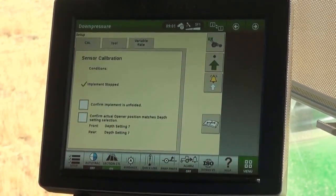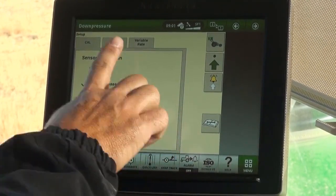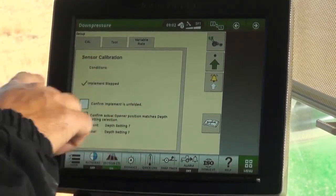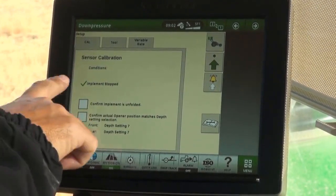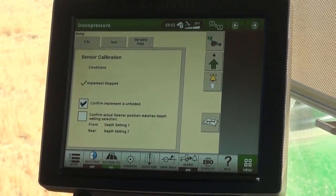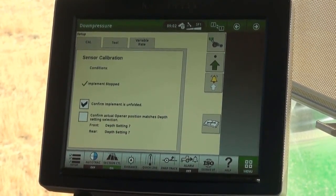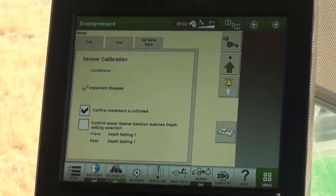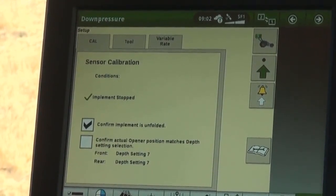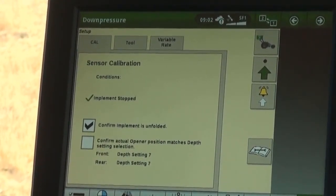Touch the up arrow icon on the right side of the page to go to the setup page. On the setup page, we have three tabs across the top. To run the calibration, simply navigate to the Cal tab and follow the on-screen prompts. Our last confirmation is that the depth setting on the implement matches the depth setting we have selected in the system. If the lock position of the gauge wheel does not match the system input, we need to adjust the system input before calibrating.